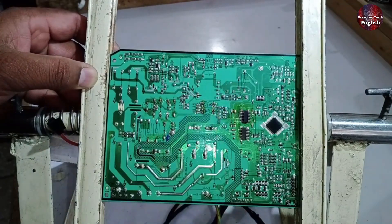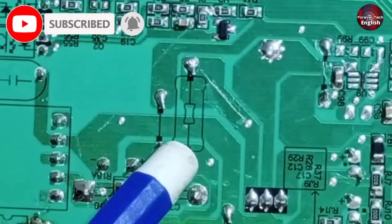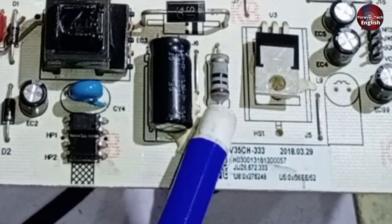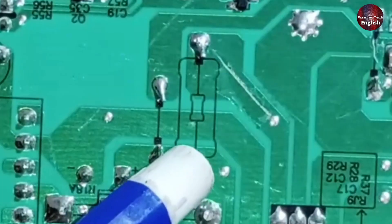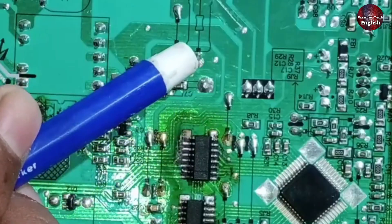Another potential issue could be a resistor installed here. This is a 10 ohm resistor that acts like a fuse — its number is R19. If it fails, you won't get 12 volts. If you're getting 12 volts on one side of this point but not on the other, this resistor has likely gone bad.